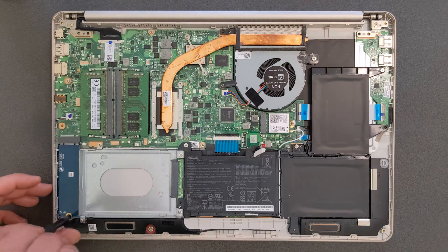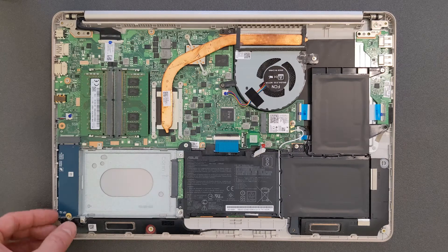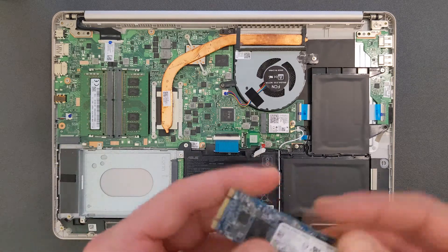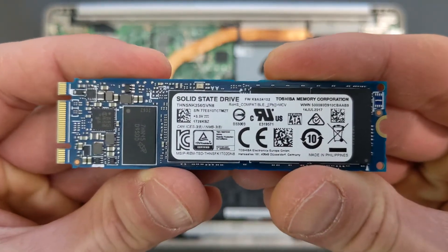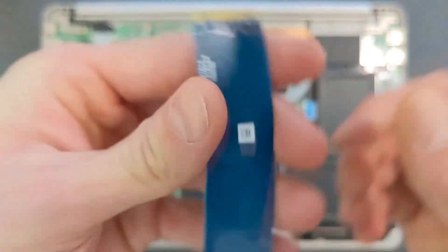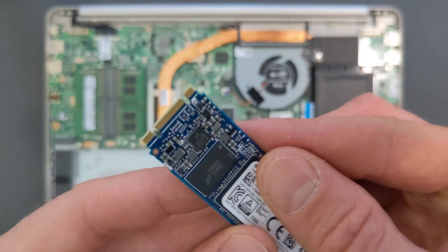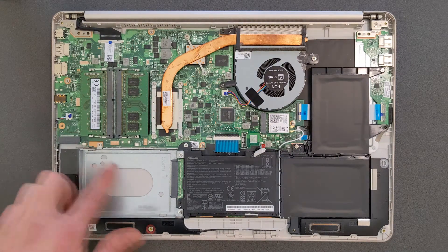Before I upgrade the 2.5-inch hard drive bay I'll show you the M.2 solid state drive that's in it. It's a Toshiba drive, 256GB. I'm gonna leave links in the description with possible upgrade options so you can find a bigger solid state drive if you need one. Or you can also add a 2.5-inch solid state drive to this laptop — it's up to you.